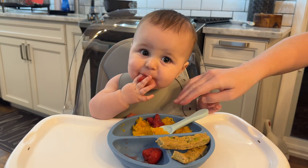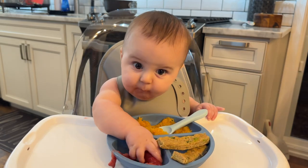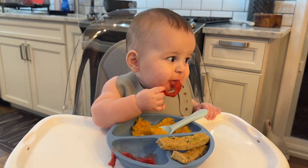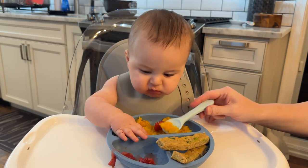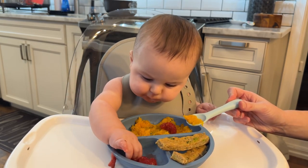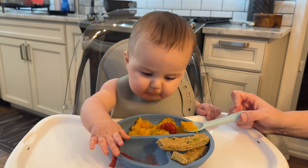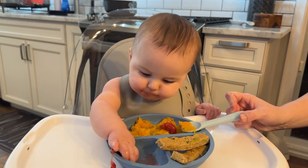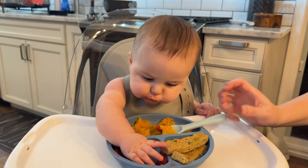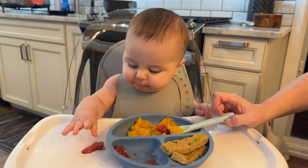These are so good, aren't they? We know you like those. Here's your spoon — we have a new spoon for you. Are you so hungry? He was extra hungry today. You're doing so great learning how to feed yourself. His hand-eye coordination is getting better and better.